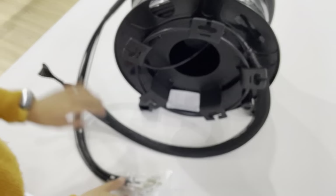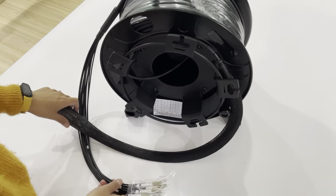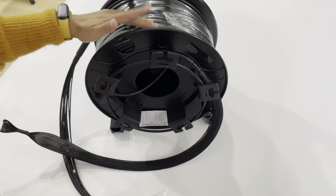This is the LC-12 cord OM3 patch cord, military cable patch cord. The cable is wrapped on the military rail.